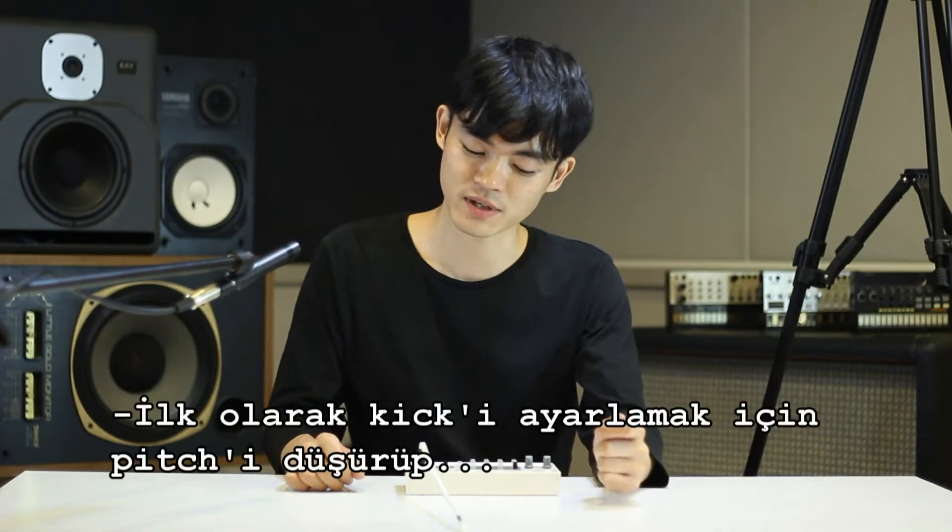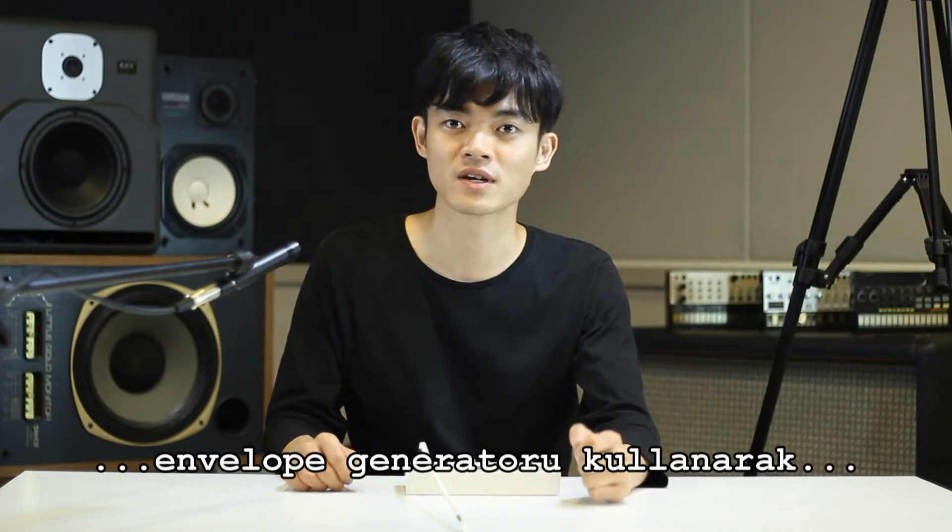I'll start by making the kick by pitching it down and using the envelope generator to create a tight attack.